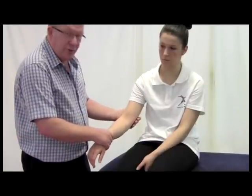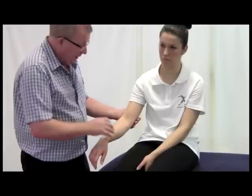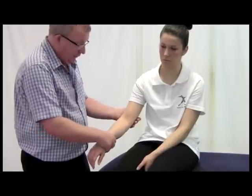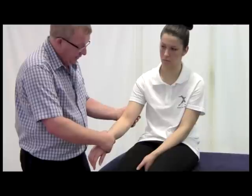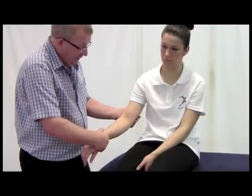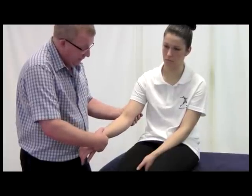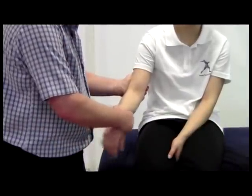The client should feel the stress, and if there was an injury there they would certainly feel it around this part of the elbow. Once again, flexed to about 20 to 30 degrees, now supporting in much the same way, just drawing the elbow out like so to check that area.